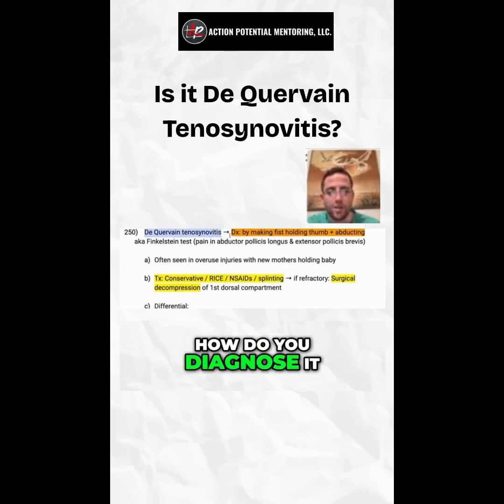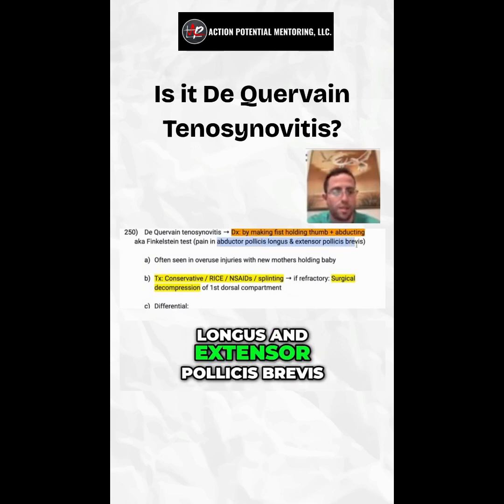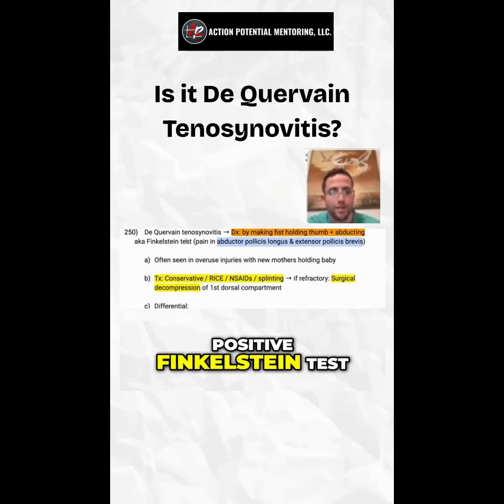De Quervain tenosynovitis — how do you diagnose it? You do the Finkelstein test, where you make the patient make a fist while holding their thumb and then abduct their wrist. If they have pain in the abductor pollicis longus and extensor pollicis brevis, you know it's a positive Finkelstein test.